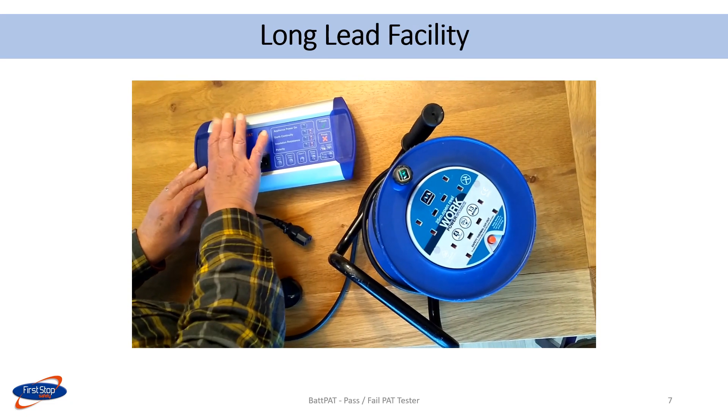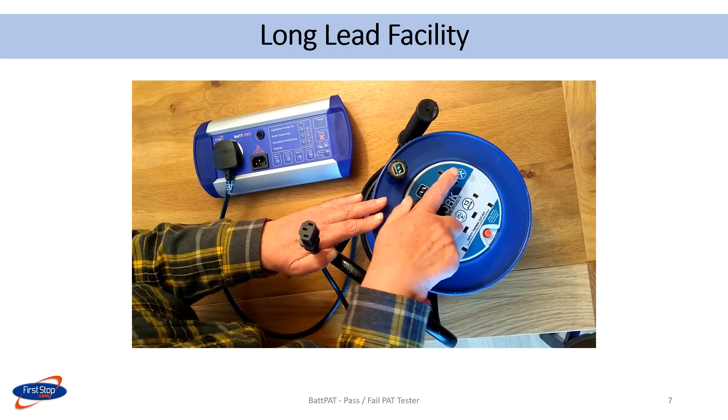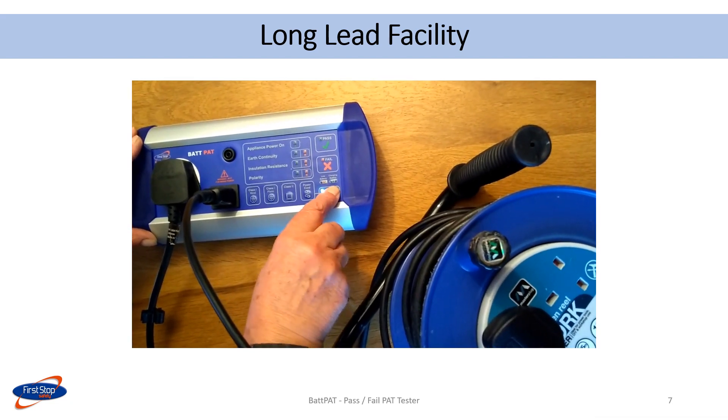The IET code of practice recommends adjusting the earth continuity pass limit when testing appliances with long leads. The PAT pad makes this very easy to do by allowing the limit to be adjusted.